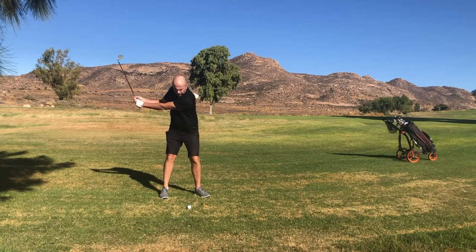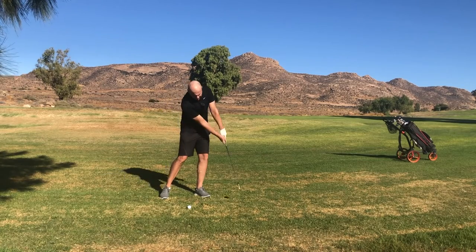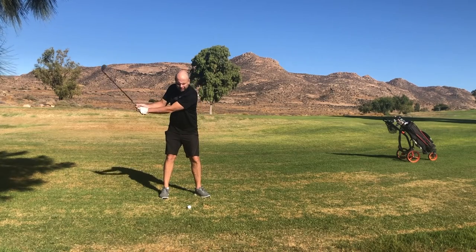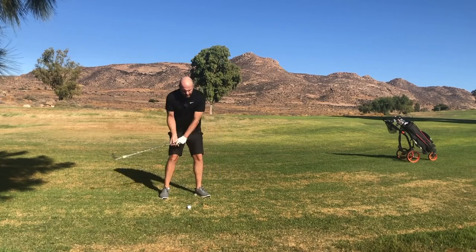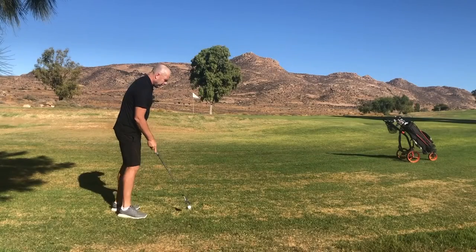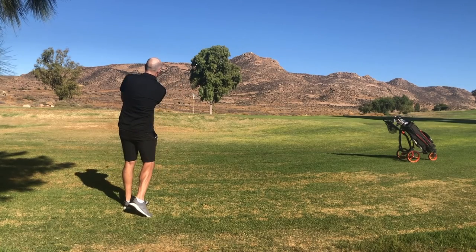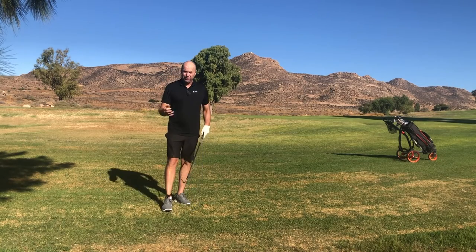My hands were also quiet during the downswing. I transferred my weight and swung downwards — well, I didn't actually think about that. All I did was let my arms and shaft drop during my weight transfer, and I kept my hands very quiet during the through swing. So as long as you keep your weight slightly left and let the loft do the work to get the ball in the sky, this technique is going to work wonderfully for you.